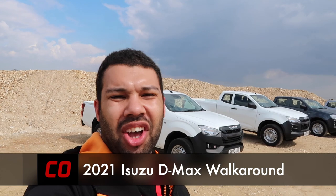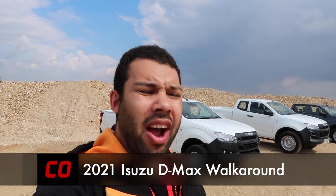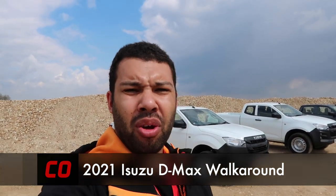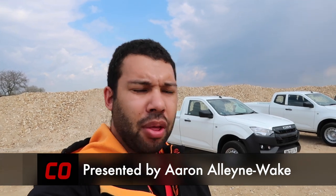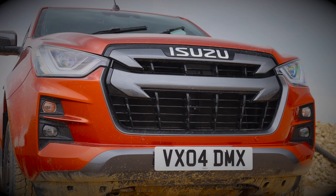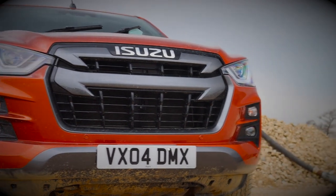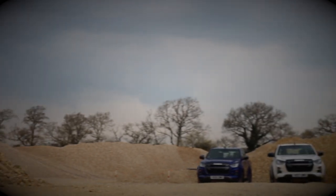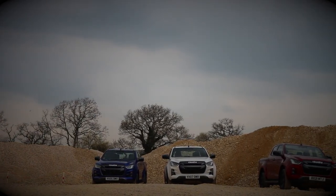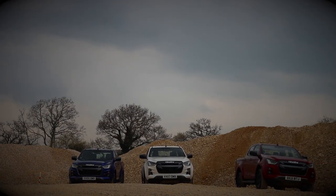Hello guys, and welcome back to Car Obsession. You've joined me in a random quarry in Dorset. Why? Because I'm here with the brand new Isuzu D-Max. It will of course be a first drive video — in fact, that video may already be on the channel — but I thought there's quite a lot of information to go through with this vehicle. This is the third generation, and I thought, you know what, let me actually do a walk-around video, which is quite unusual for me to do at one of these kind of events, but hey, when in Rome, or in this case, Dorset.